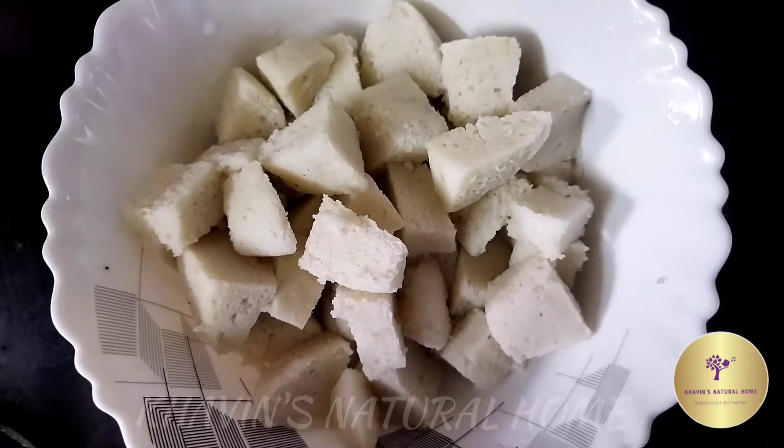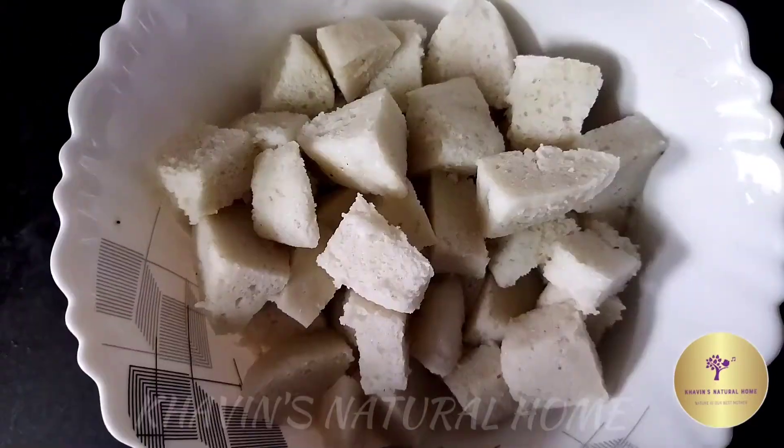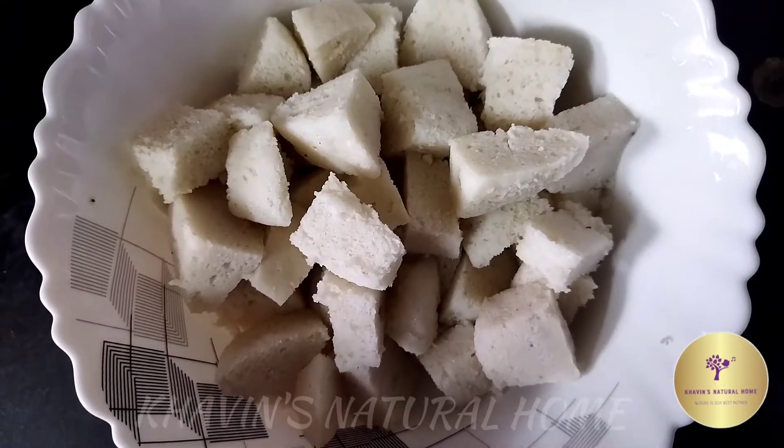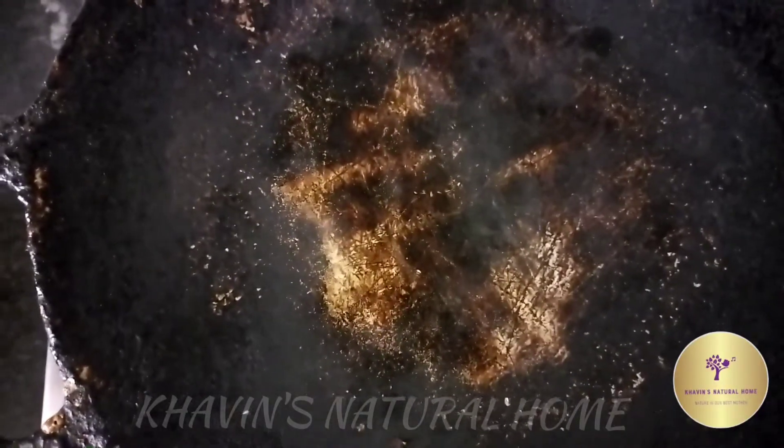4 idlis in the morning — my mother cut them pizza-style. Let's make fried idli. We will put the noodles in.